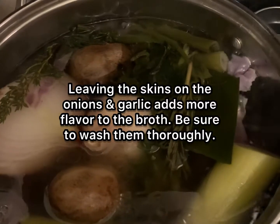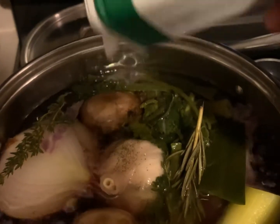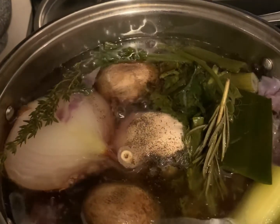Leaving the skins on the onions and garlic adds a lot more flavor to your broth, but make sure you clean your vegetables thoroughly. Now I'm adding my black pepper, just about maybe a tablespoon of black pepper.